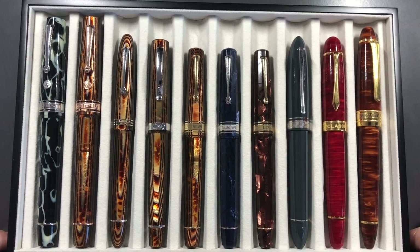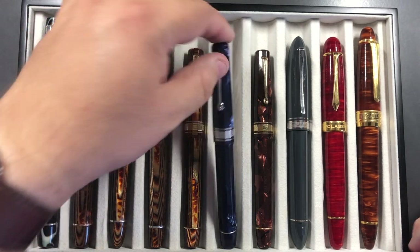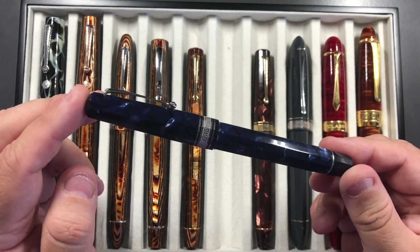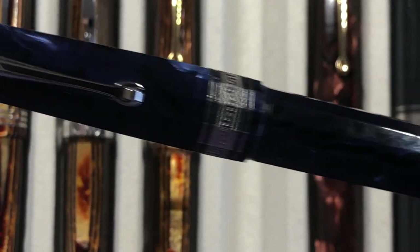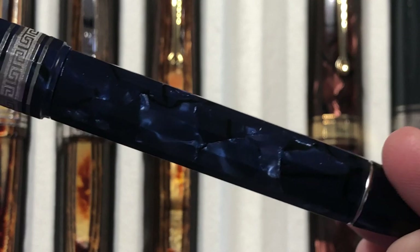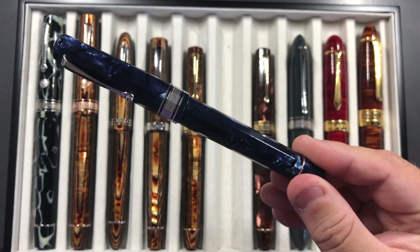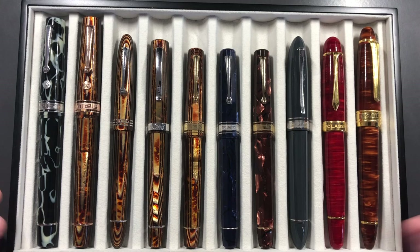I also picked up three other Omas pens in the past month. This is the Omas Paragon in Royal Blue — again, lovely material, and a review will be coming soon. You can see just as the light catches it, it's almost like a cracked ice effect on the body. This came in a very crisp fine nib which I've smoothed down a little bit.